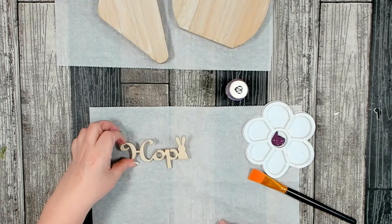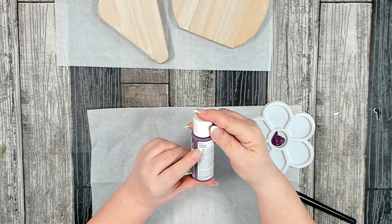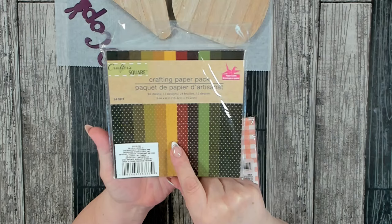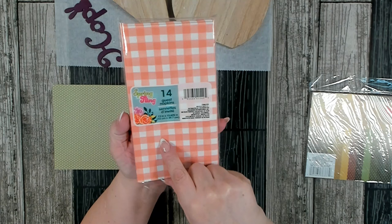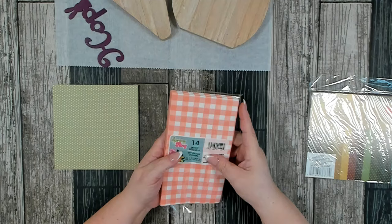On my palette I have Martha Stewart's satin acrylic paint in the color aubergine. Depending on what paint you're going to be using, you need to get one to two coats onto your wood word. To cover the base of our carrot, you're going to need one of the CrafterSquare crafting paper packs — the one that has all the different colors with polka dots. I chose the light green with white polka dots. We're also going to be using one of these Spring Fling guest napkins — you get 14 in a package, they are 13 inches by 15.625 inches, and you will need one. The napkins are two ply and you're going to need to remove the second ply.